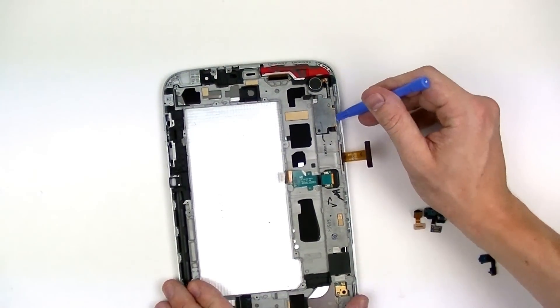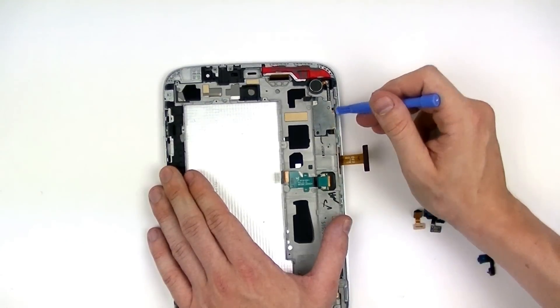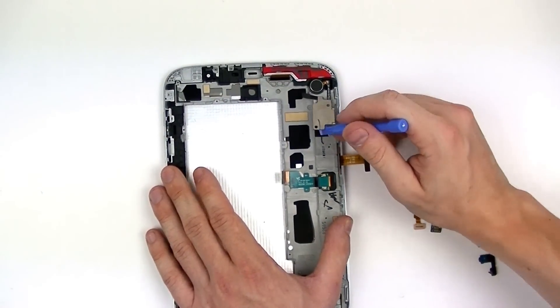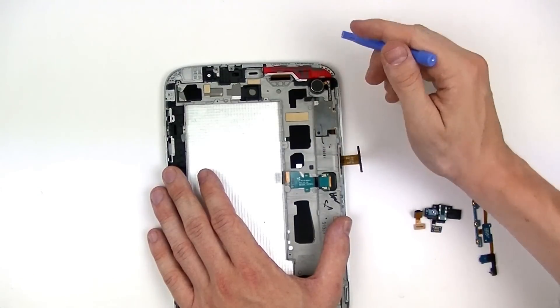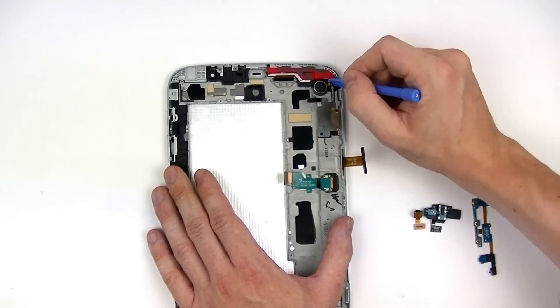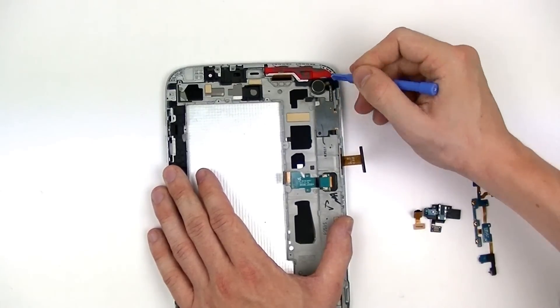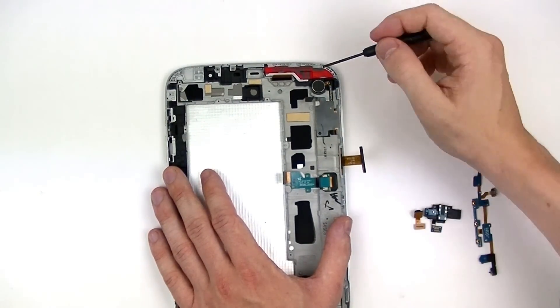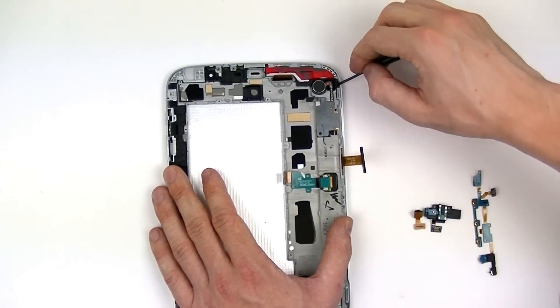After we've removed that, we're now going to remove the memory card reader and vibrator motor. The adhesive holding the vibrator motor down to the housing is quite strong. In this case you may need to use a metal pry tool or a flat head screwdriver as extra prying leverage in order to remove it from the metal housing.